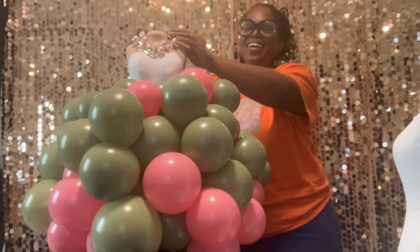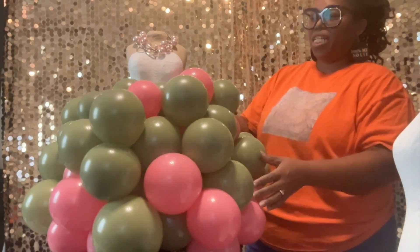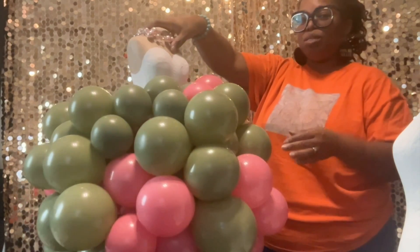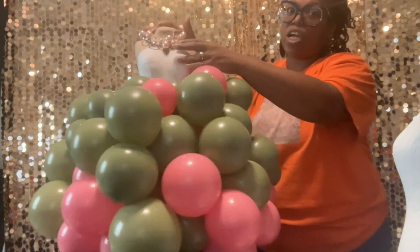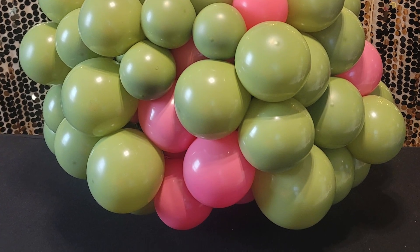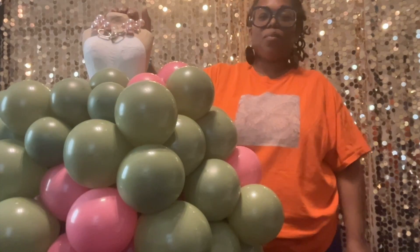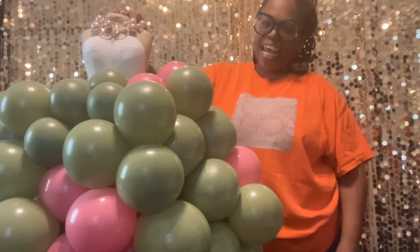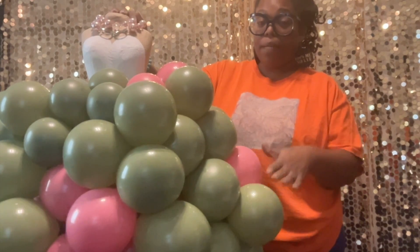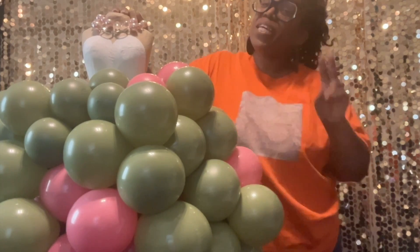So this is what we have — this is our balloon dress. Let me know what you think. I'll give you a close-up so you can check her out. Thank you for stopping by and hanging out with me for a little while. If there's any variation to this dress that you would like to see, let me know in the comments below, and don't forget to like and subscribe. Until next time, stay positive.